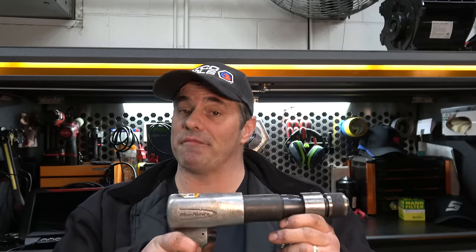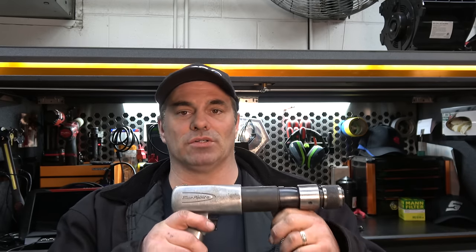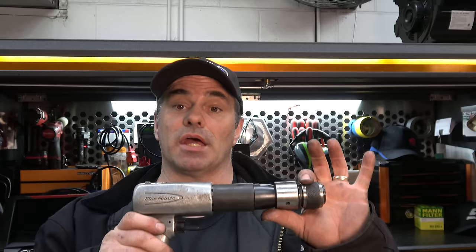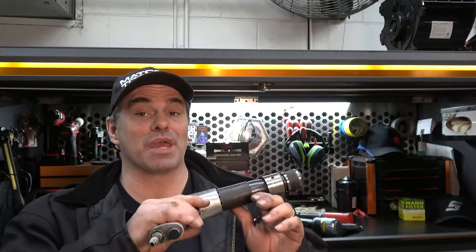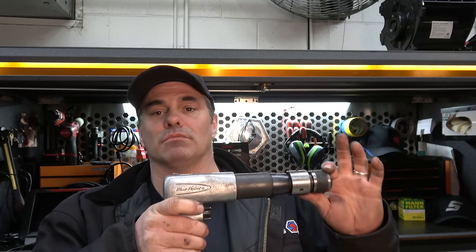Let's start by prefacing this with auto repair, not auto body. I'm not going to get into splitting panels — I don't do that. So what do you look for? For starters, in our industry you want a long barrel. You do not want the shorties. A short barrel might come in handy here and there, but it's not going to have the power of a long barrel. That's why you want to go with a long barrel.